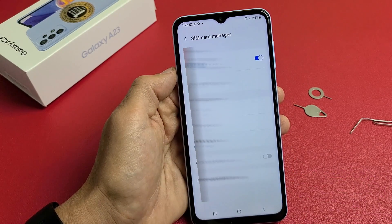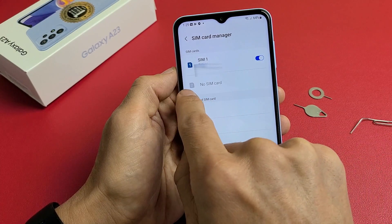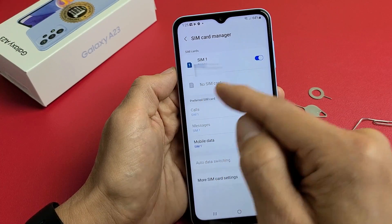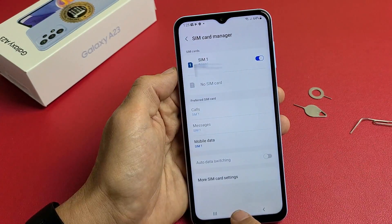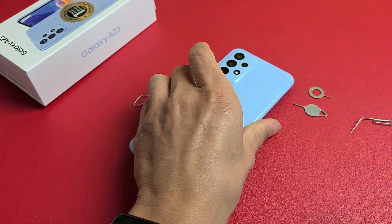If you tap on SIM card manager, you can see SIM 1 with your phone number, and SIM 2 is grayed out because I only have one SIM card in here. Everything is up and running. If you have questions or issues, comment below. Good luck, guys.